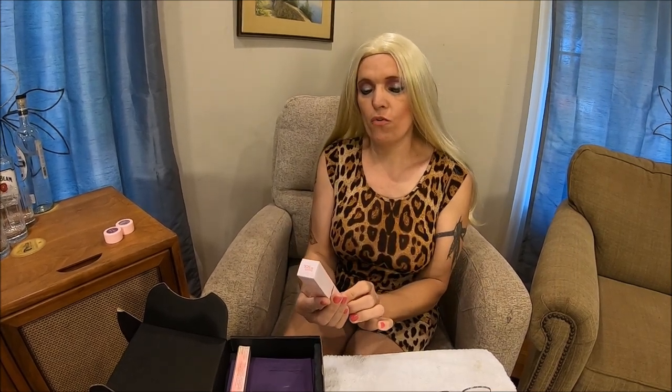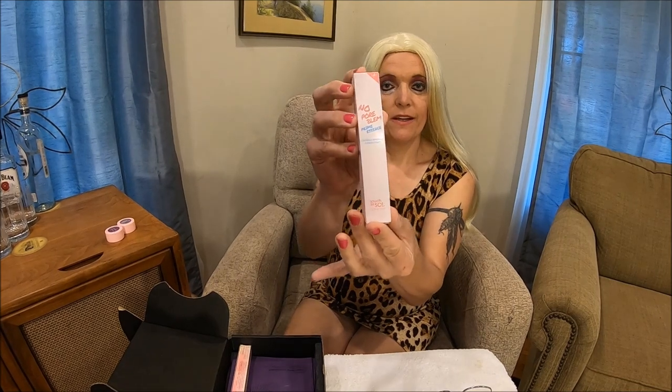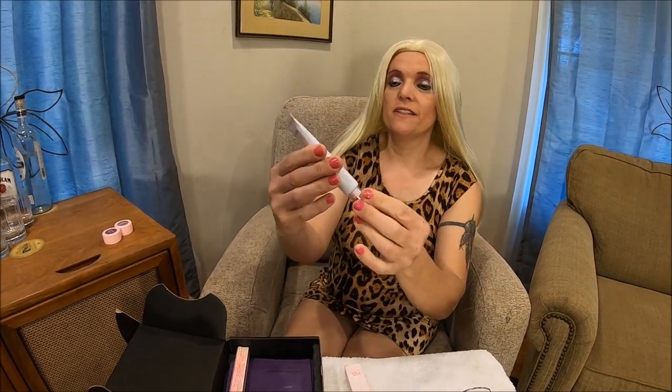Now we have the No Pore Blam Prime Essence — really nice packaging. I really like the color design of the box. Let's open it up and see what's inside. So this is the Touch In Sol No Pore Blam Prime — it's a primer. Before you apply your makeup, this primer will close your pores.